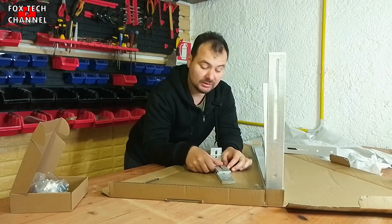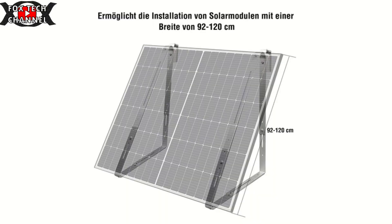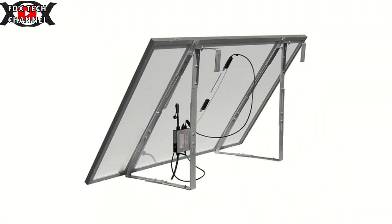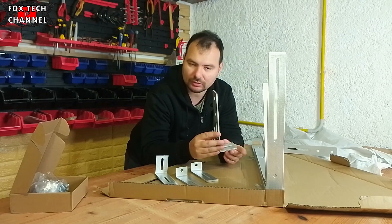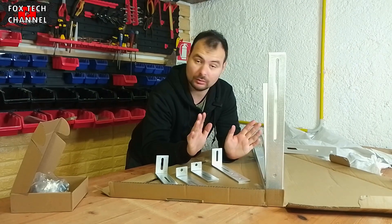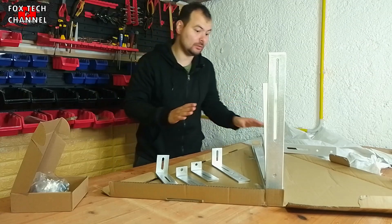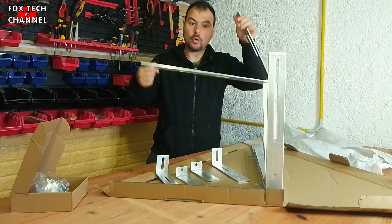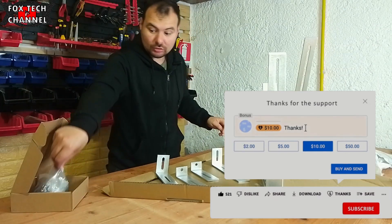Oggi ho da farvi vedere un prodotto molto interessante. Costa il giusto, perché se mi dite che non potete farvi da soli una struttura in legno o metallo riciclato, sì forse vi costerà molto meno. Però partiamo dal presupposto che questo è un kit pronto all'uso, pronto ad essere assemblato, che non costa poi così tanto. Parliamo di ferro piegato con angolatura bella studiata, e tutti i vari accessori in corredo.